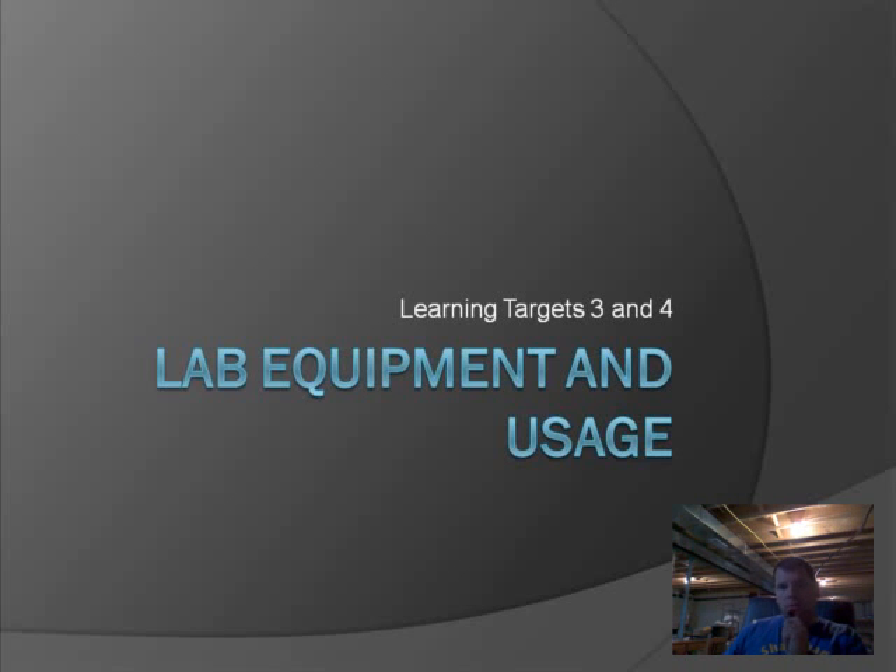This video is about lab equipment and usage that we use in our sixth grade lab. This covers learning targets three and four, which are about lab equipment names and proper usage of lab equipment.